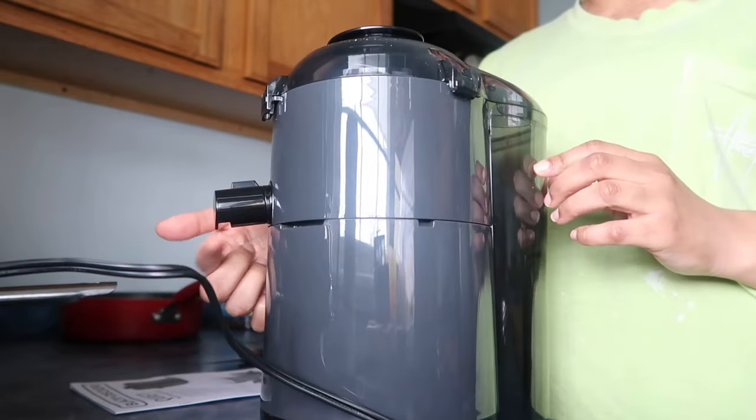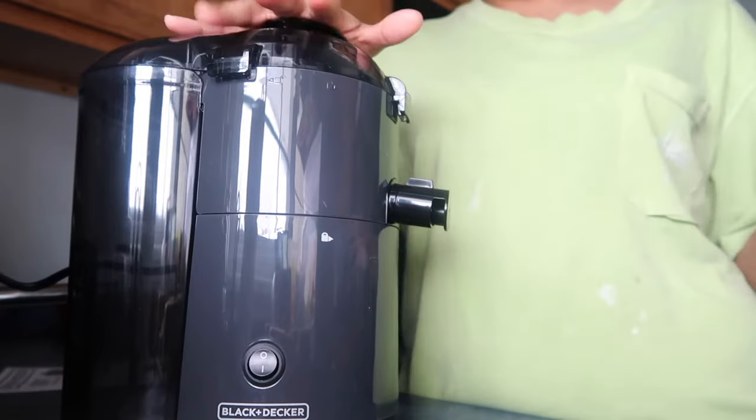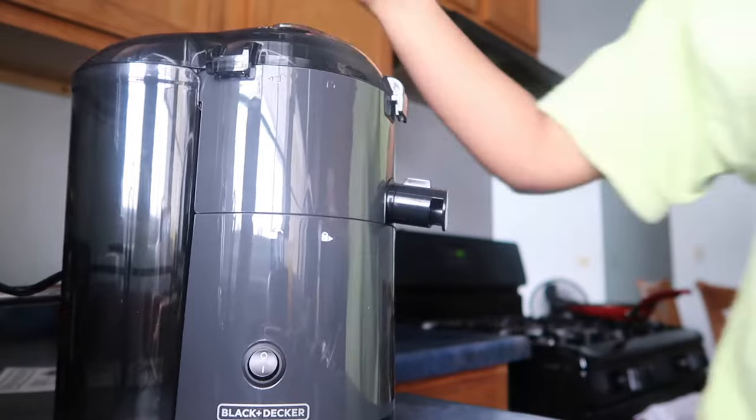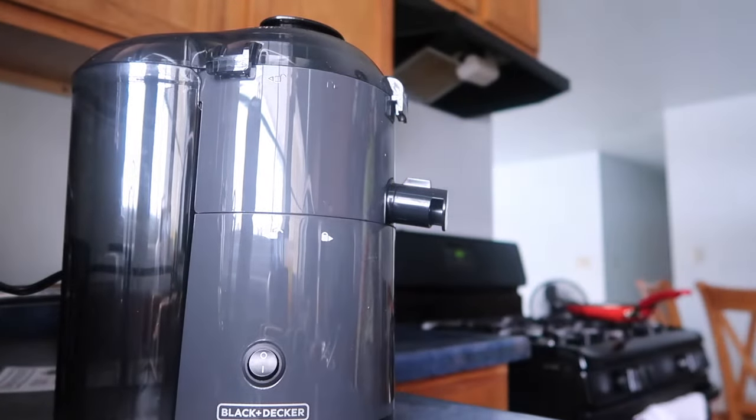The juice is supposed to come out of this end. We're going to go ahead and juice some kale, cucumbers, and spinach. I do want to juice some water through it first just to kind of clean it out a little bit before I use it.